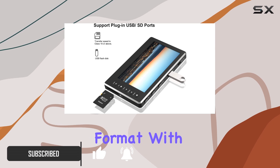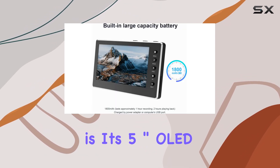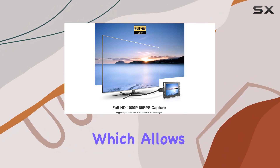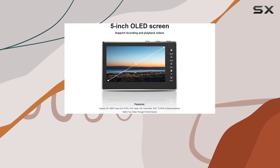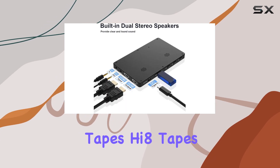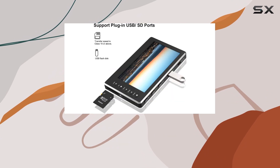One of the standout features of the Digit No Capture Box is its five-inch OLED large screen, which allows you to preview your captured videos in stunning 1080p resolution. Whether you're digitizing VCR tapes, Hi tapes, DVDs, or even gaming sessions, you can watch your videos come to life on this vibrant display.